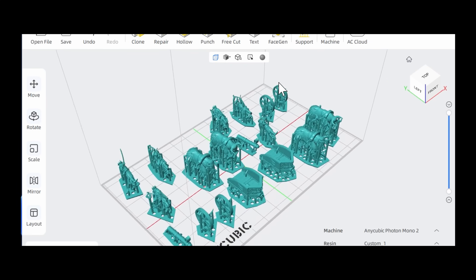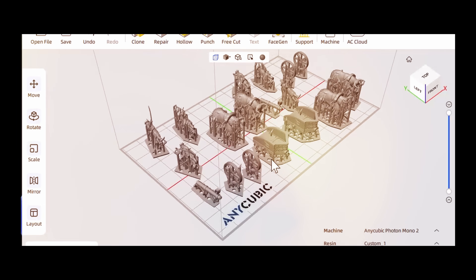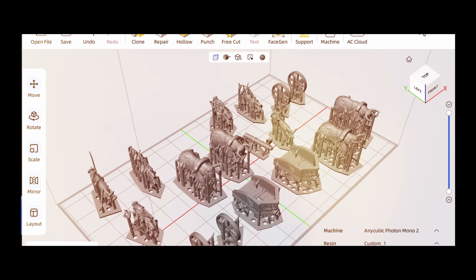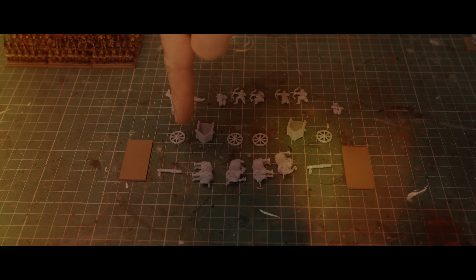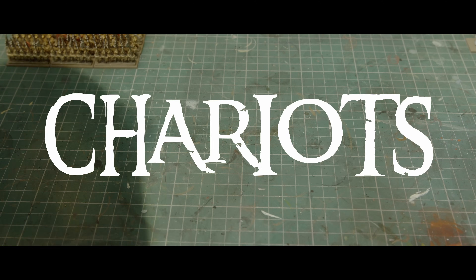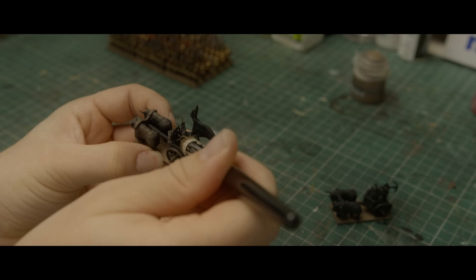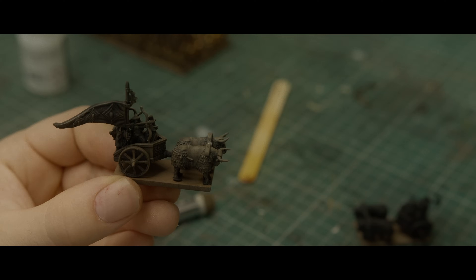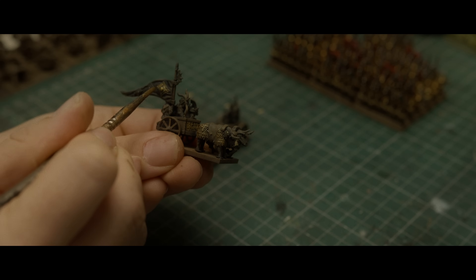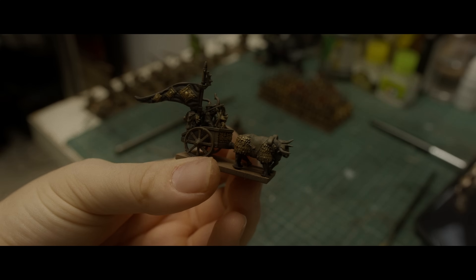I was having a really long, hard think about my life and I realised I needed chariots in it, so I decided to find some. Unfortunately, there were no chariots in 10mm, so I found these ones in 28mm and decided to scale them down to roughly 39% — perfect. I printed them in resin, then glued them together with superglue and primed them in black.